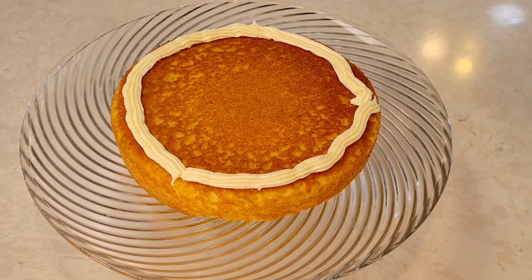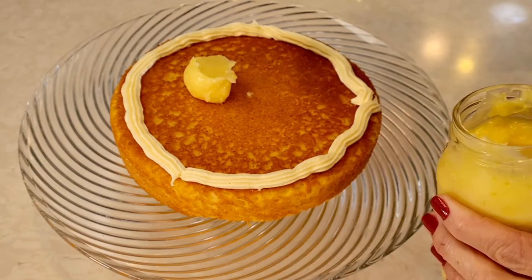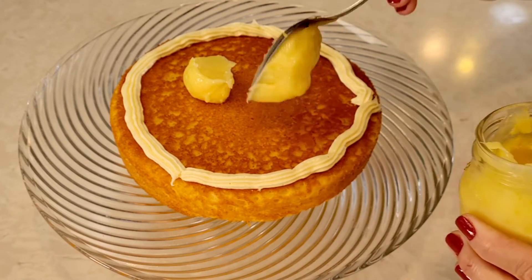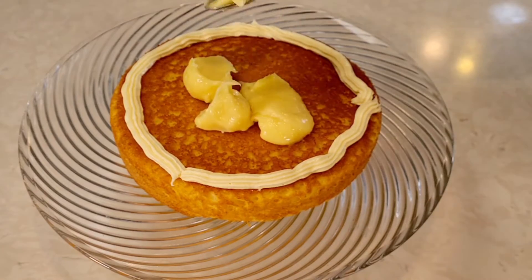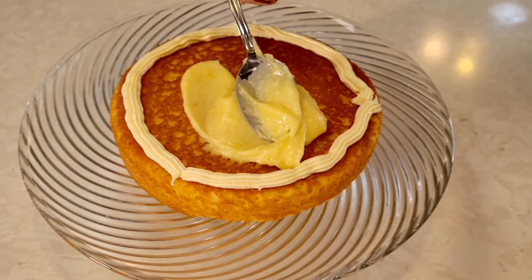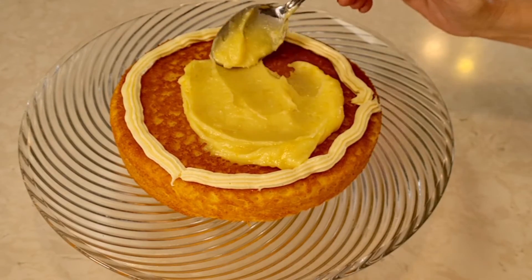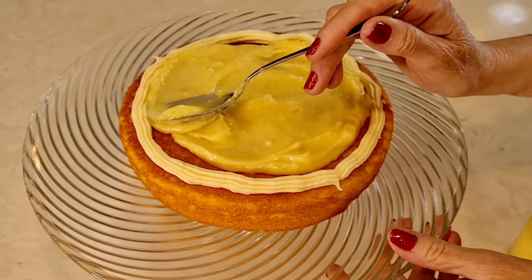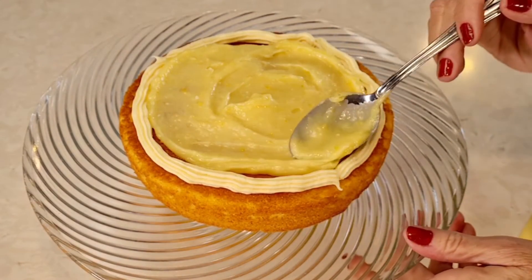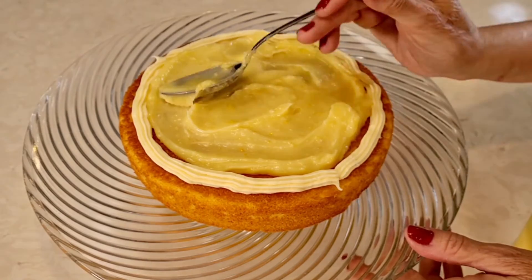Now I have my frosting ring and I have my lemon curd. I'm going to add some right here to the middle, and with the back of my spoon I'll spread it out to the edges — a nice thick layer.